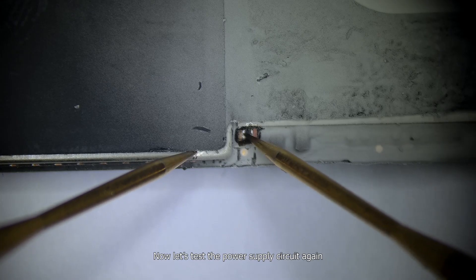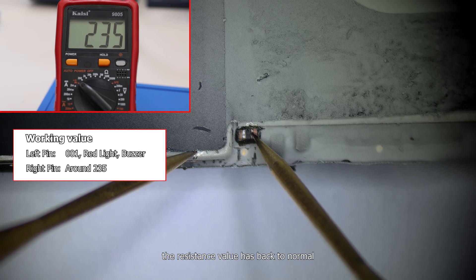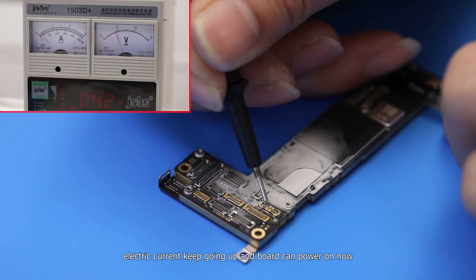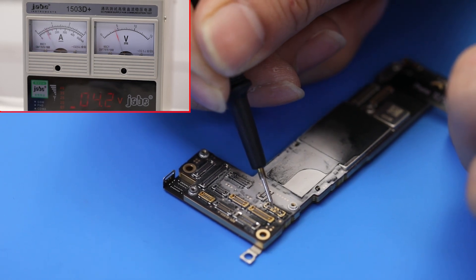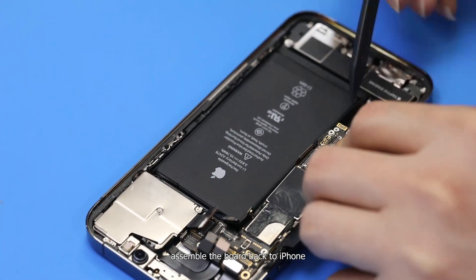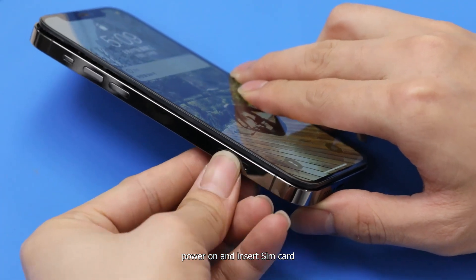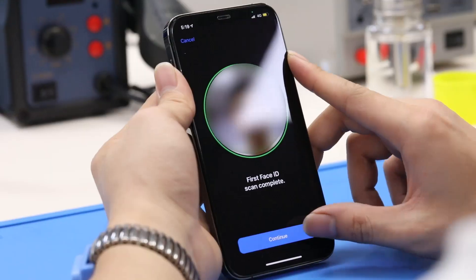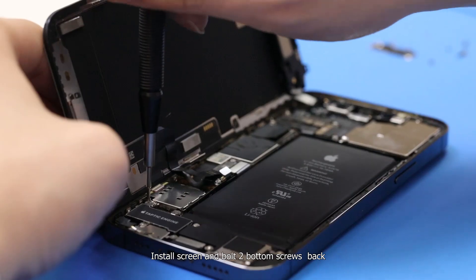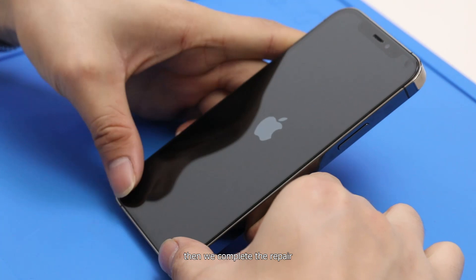Now let's test the power supply circuit again. The resistance value has returned to normal. Connect the motherboard with the DC power supply — the electric current keeps going up and the board can power on now. Clean all residual Rosin from the motherboard. Assemble the board back into the iPhone, power on, and insert the SIM card. Test all major functions one by one — all of them work well. Install the screen and bolt the two bottom screws back. The repair is complete.